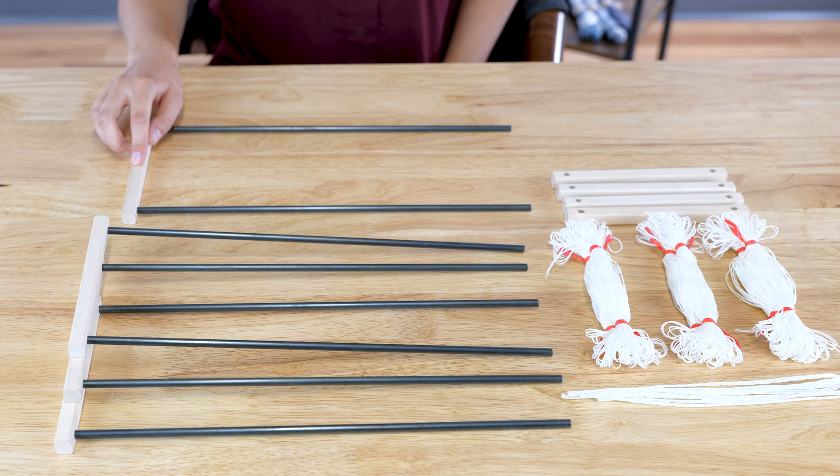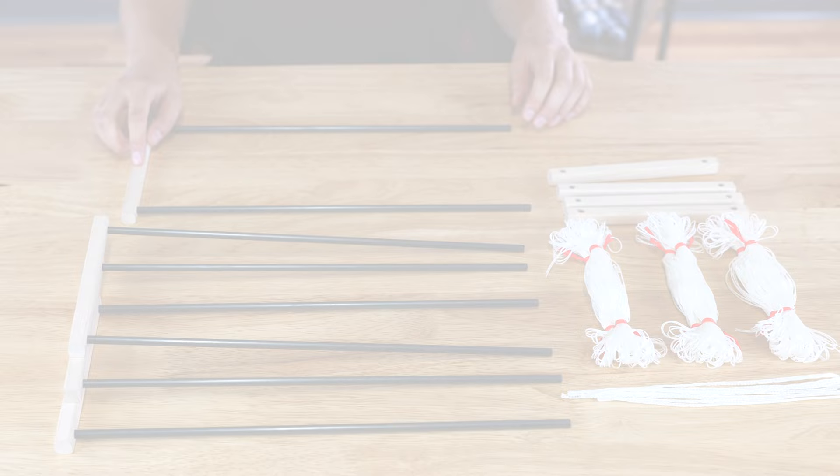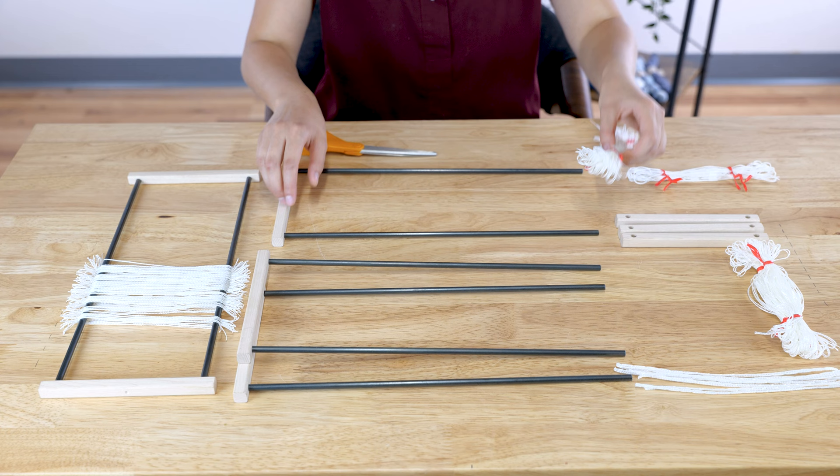Each shaft has a fixed side with the heddle bars installed and a free side with a dimple on the outer edge and two larger holes on the inner side. You'll install 75 heddles on each shaft, then attach the free side and a lever cord.